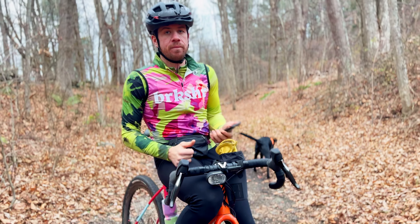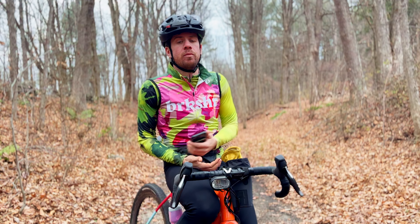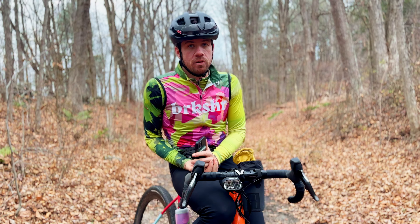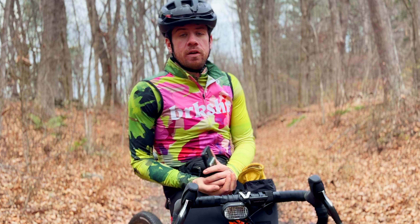Anyways, if I got a 56 frame, the handlebars would be a little bit higher up. I'd be a little more level from handlebar to saddle — probably a little bit more comfortable and better for what I'm actually using this bike for. So Specialized, if you're watching this video, please send me a 56 centimeter frame. Just kidding — this is totally fine, it's working out.